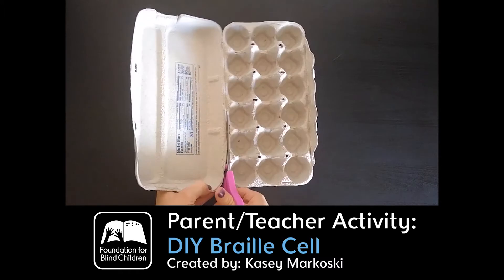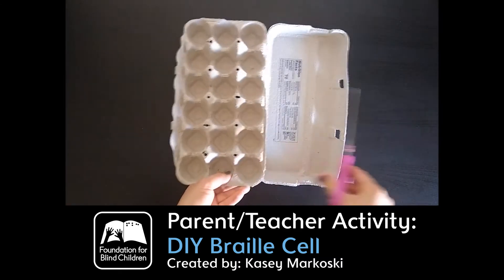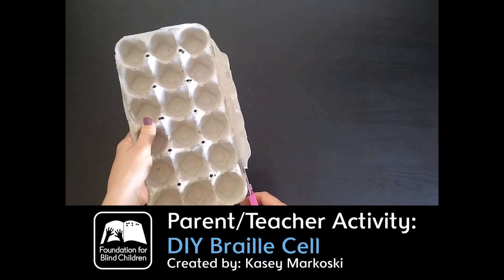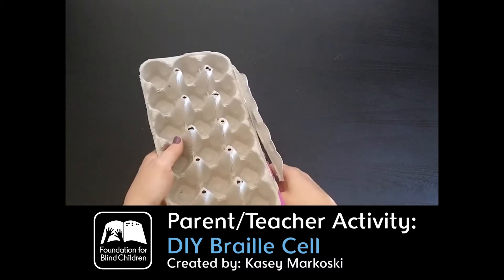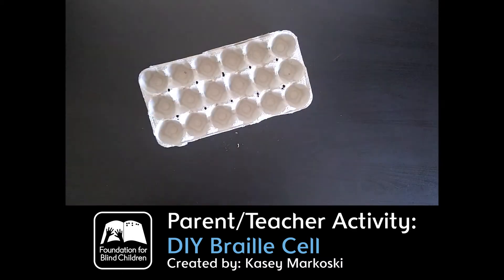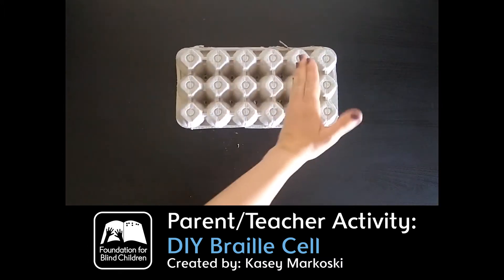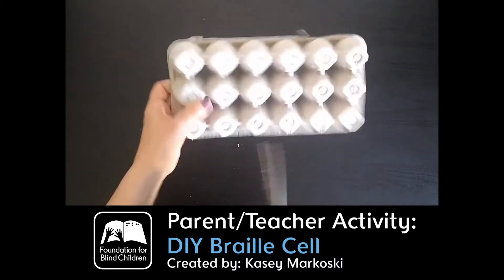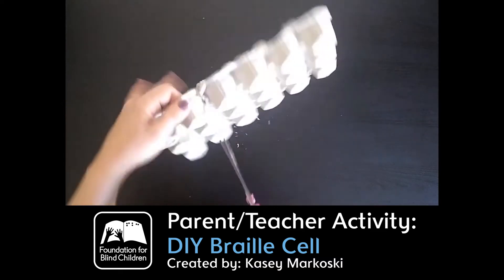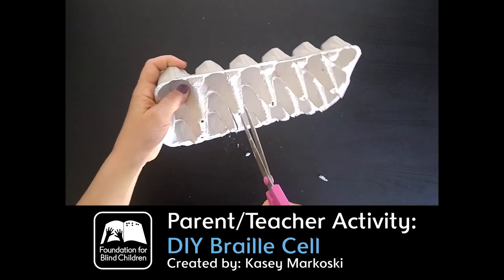You can cut the lid off — you can choose to leave it on or not, but I find it's easier to cut the lid off. Now what you have here is almost a bunch of little braille cells, because braille cells are again two rows of three. So ideally what you're looking for is anything you have at home that's two rows of three. Here I have essentially three braille cells that I can use — you cut here through these to create your braille cell.